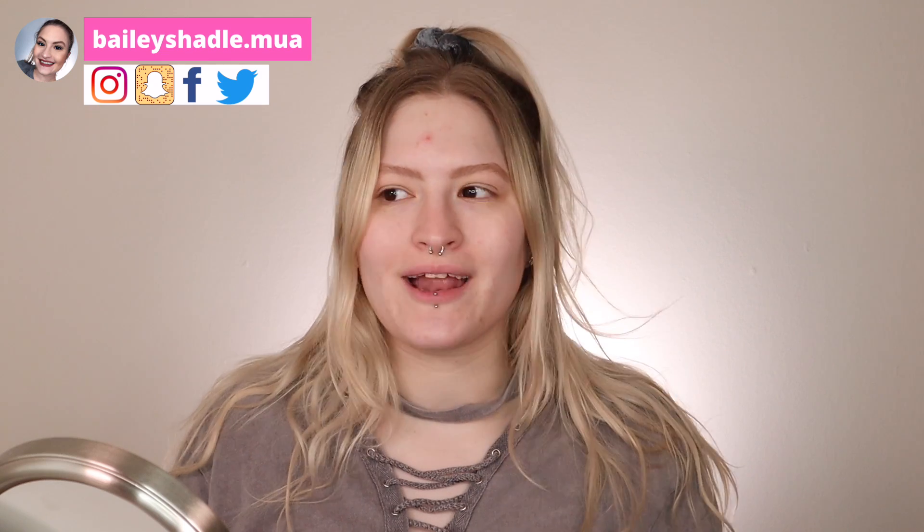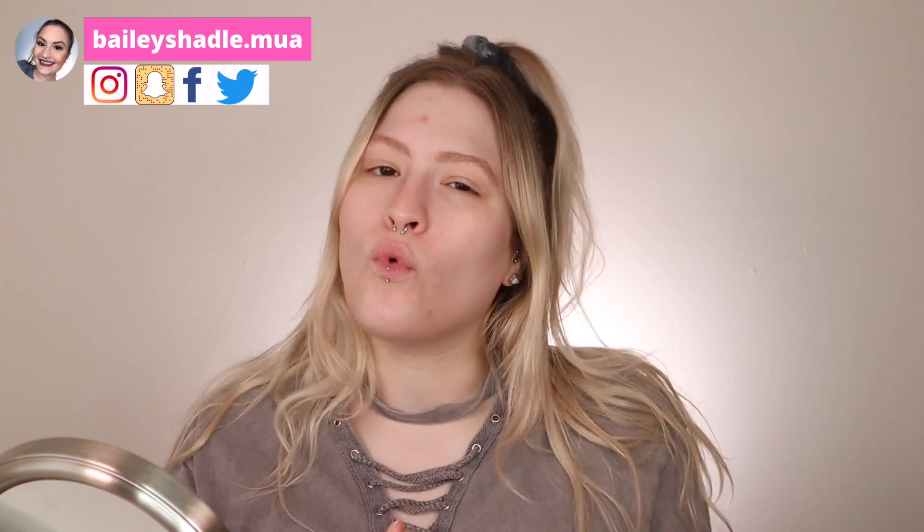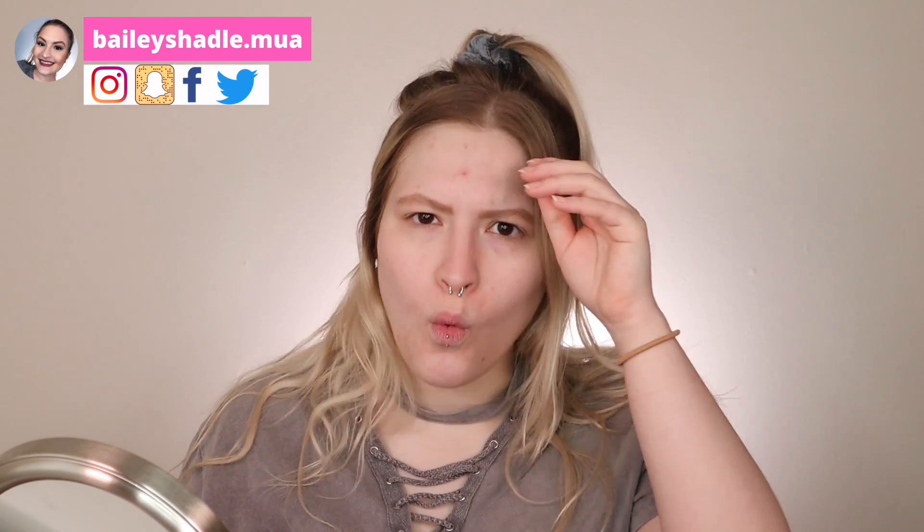Hi guys, what is up? Welcome back to my channel. For today's video, we're going to be doing a little freckle moment. I think maybe one time I did a faux freckle look just to try it out, and I realized I haven't done that in quite some time and I love seeing other people do it. Like it just looks so beautiful on them. So I just wanted to sit down and do a cute little freckle moment. If you guys want to see how to do faux freckles, make sure you keep on watching.